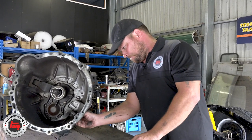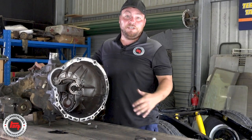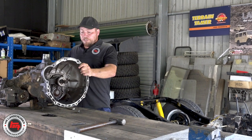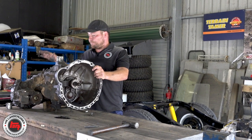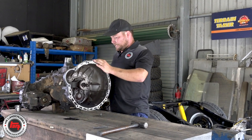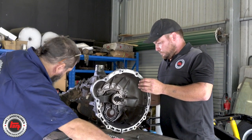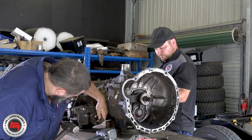When you get up on the bench and you're ready to strip it down, make sure you've got a nice big area where you can lay all the parts out in sequence, because when you come to put the gearbox back together it will help you out - it goes back in the reverse order. There are a lot of parts - you'd be surprised how many little components there are in this gearbox. The bigger the space the better. Let's crack on. It definitely pays to have a good bench and lots of space, but at the end of the day it's just a machine - just nuts and bolts - you just have to think your way through it.